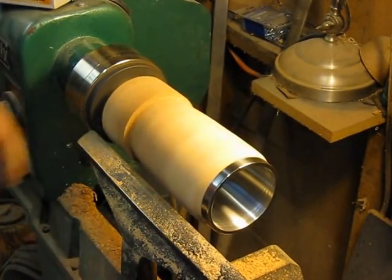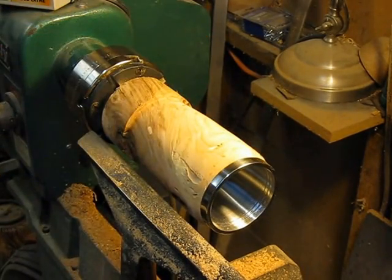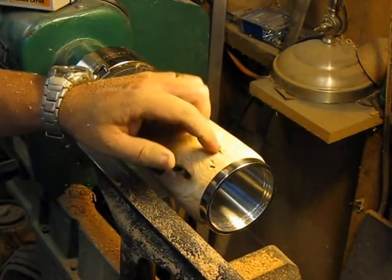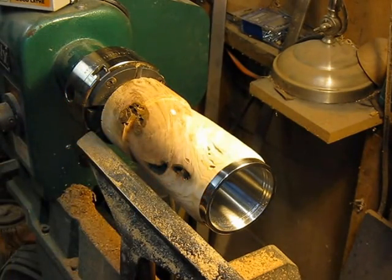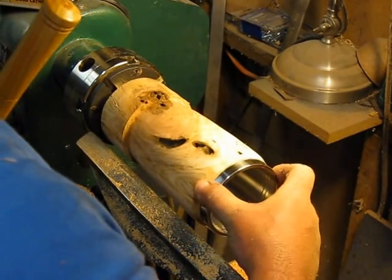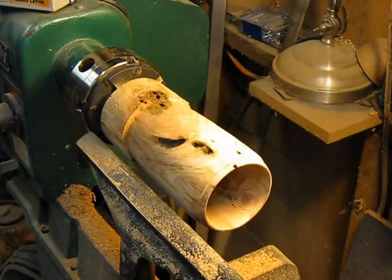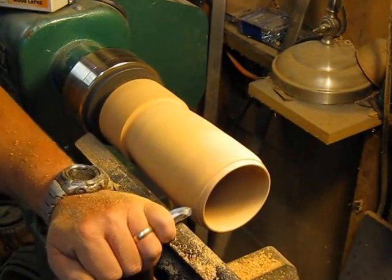Once I get going, a lot of this final shaping — I'll have some repair work to do in these little holes. I've got some cracks and I'm going to do it the same way as before, with super glue and sawdust. But for right now I'm just going to continue on shaping.